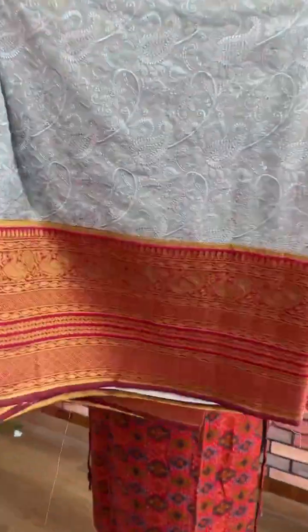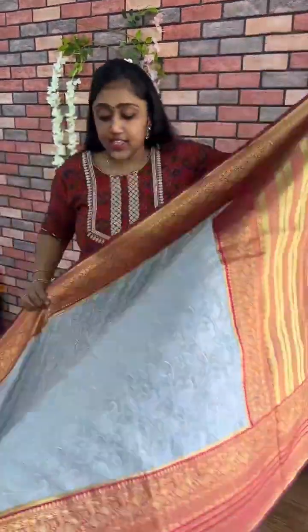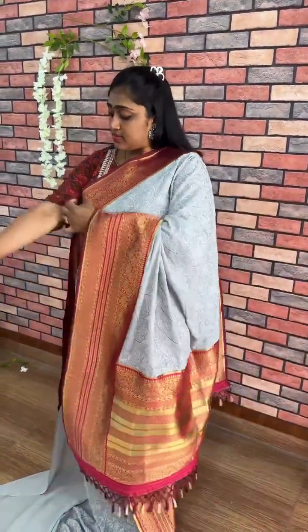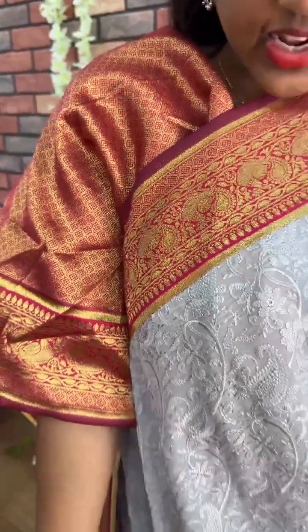Next is slate gray color combination — slate gray with the red color combination. This is also a very beautiful color combination. So I am not taking much time to explain. This is the gray with the red color combination. This is the pallu blouse. This is also the same — the red color combination saree with the blouse look.